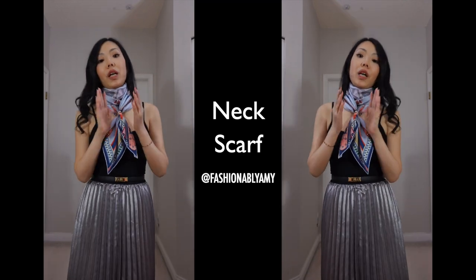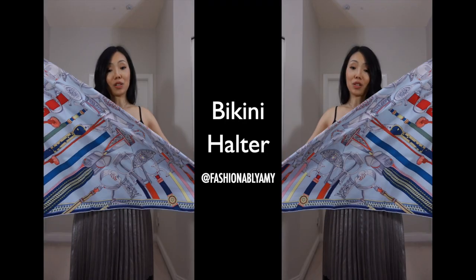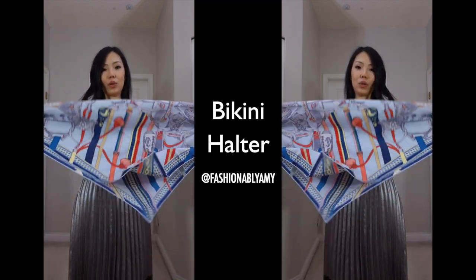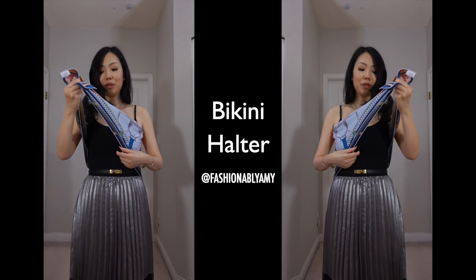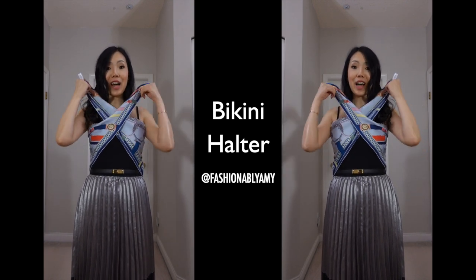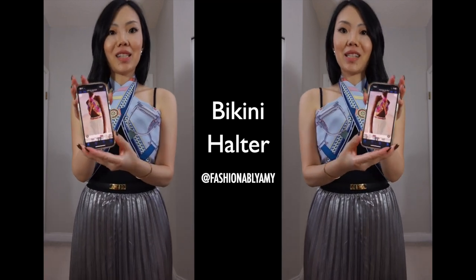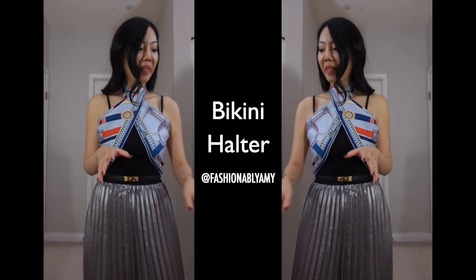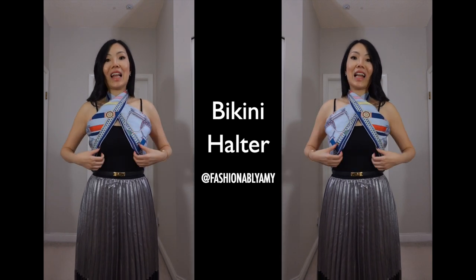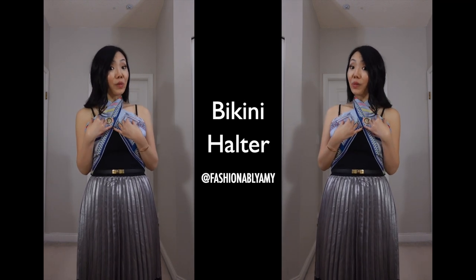Another way I found on a brand new scarf — I figured out how the model did it. Hold the triangle and drape one end around one side of your chest and the other end around the other side, then tie it. It's a little more revealing, so it might not be for everyone, but it's super cute. If you're very slim this might be a fun one to try.